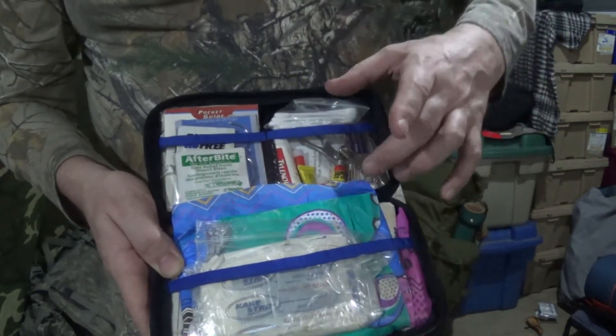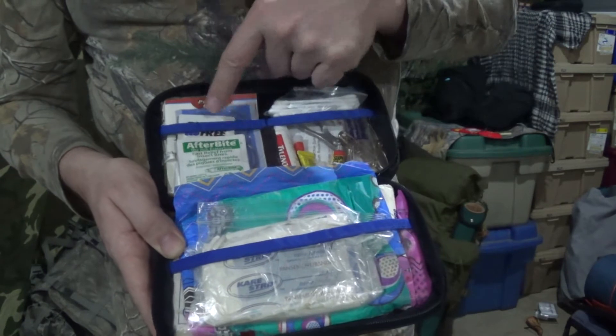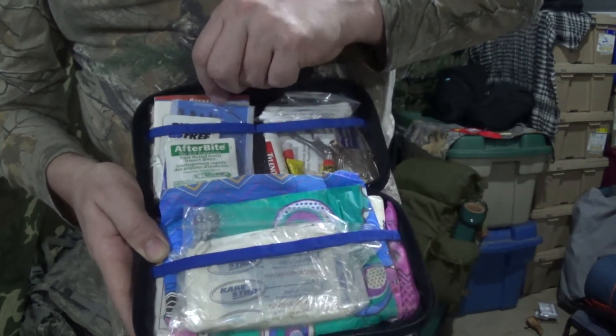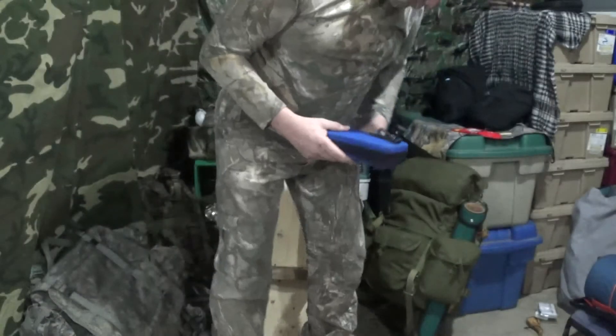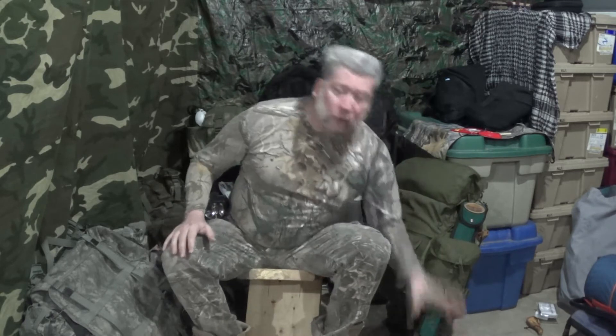You want to have some trauma supplies, some ouchy boo-boo items and some painkillers. You also want to have things like burn relief gel, afterbite, medical wipes, and a pocket guide to help you along. It should be easily accessible on the outside of your pack — you should not have to dig inside your pack to get to it. There are situations where things just hit the fan and you need it now.